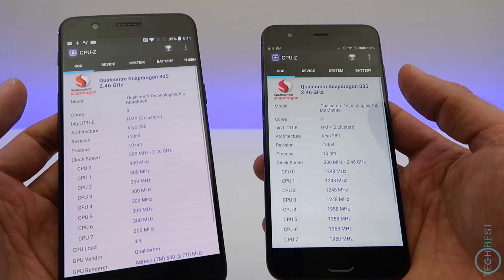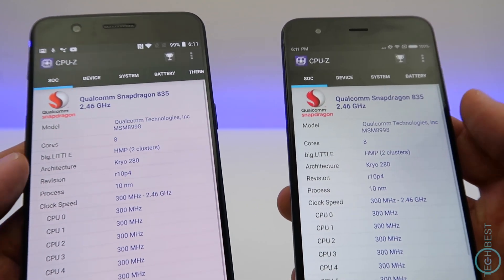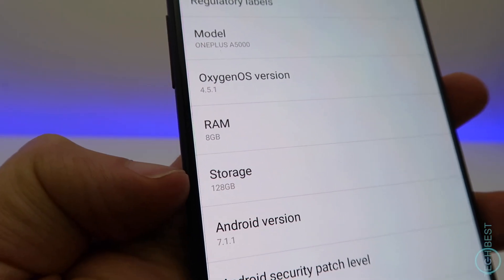Just like the Mi 6, it is packing the powerful Snapdragon 835. You can get it with either 6GB of RAM and 64GB of storage, or a massive 8GB of RAM and 128GB of storage.